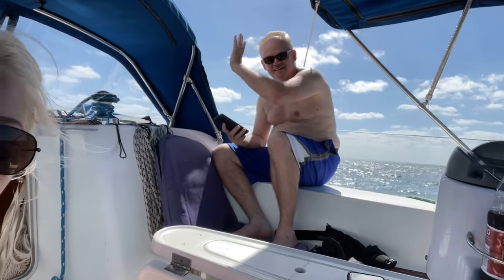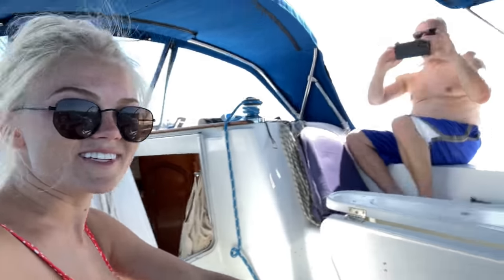Yesterday my dad got into town, and we were doing work all day on the boat — we had like five guys on the boat so I just disappeared and got some wine. But we're now going on our first sail! Harry's having the time of his life. It's a beautiful day, we've got great conditions. It's going to be a great day.